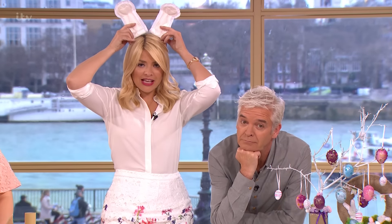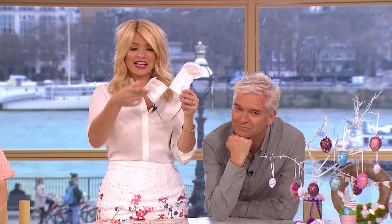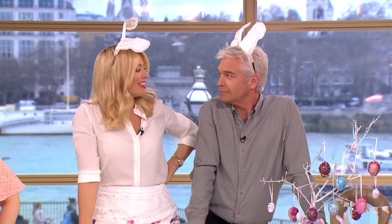These are rabbit ears very simply made out of sanitary towels. So you get your sanitary towels, you put them round an Alice band, and there you have it. Two rabbit ears, quite simply. Done. Doesn't cost you anything.